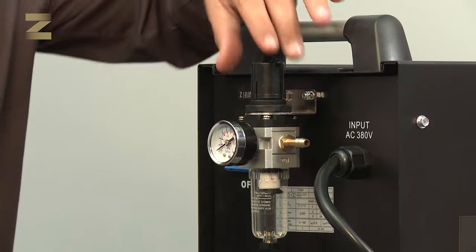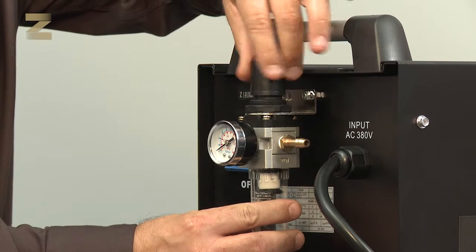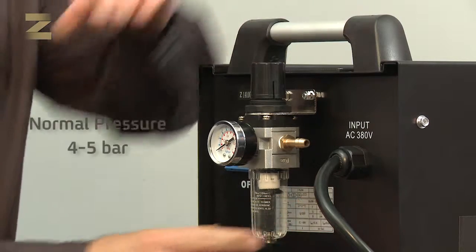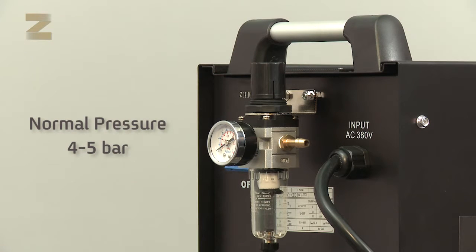In order to set the correct pressure on the regulator, pull the regulator switch outward and turn it until you obtain the desired pressure. Please note, the normal operating pressure is in the range of 4 to 5 bar. If the air pressure exceeds 6 bar, the machine operation will be stopped.